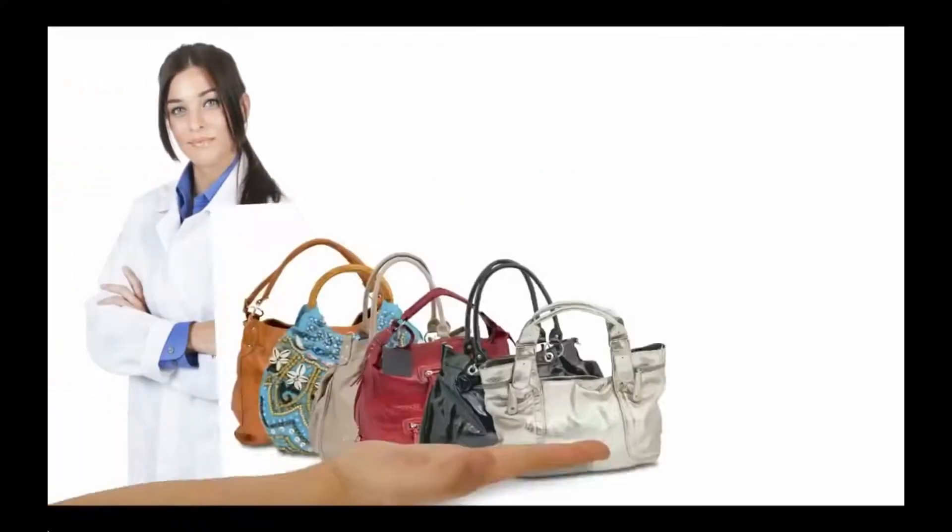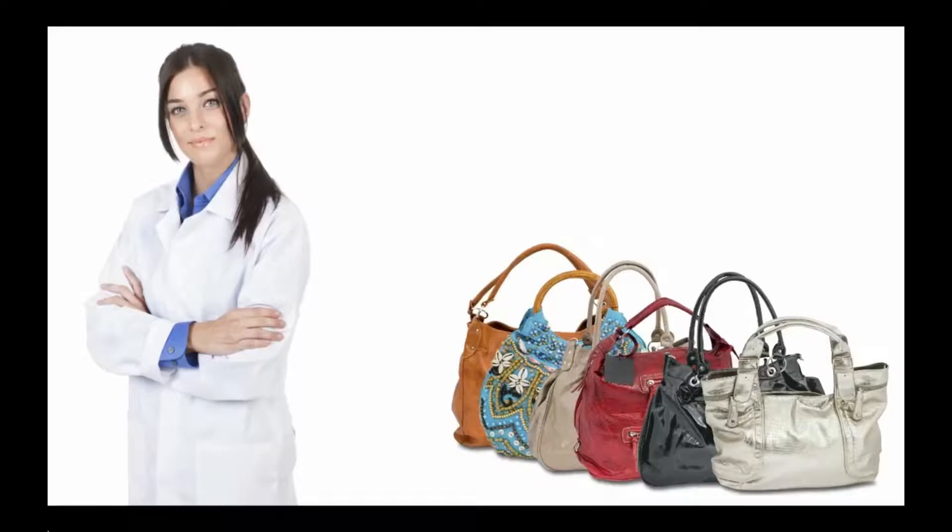This is Judy. She works in the fashion industry in a company that makes handbags. Judy is a quality control manager.